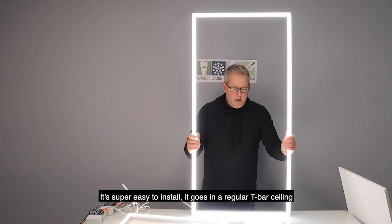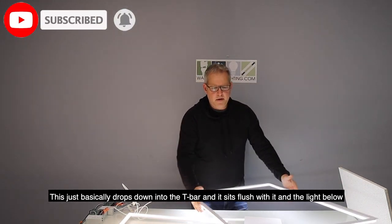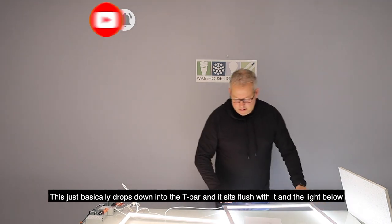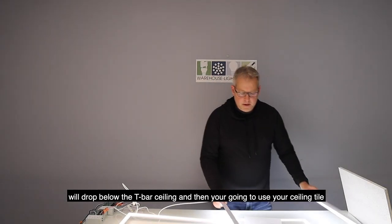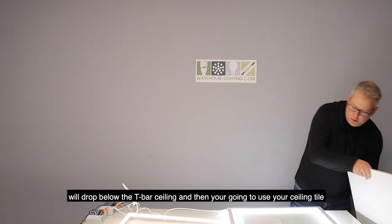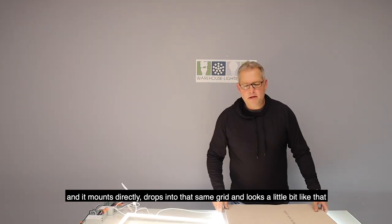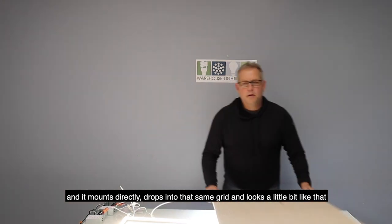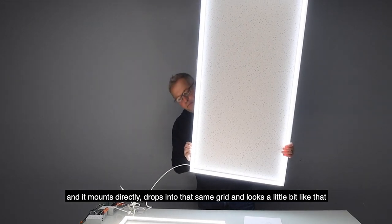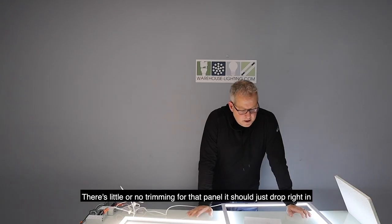It's super easy to install — it goes in a regular T-bar ceiling. This basically drops down into the T-bar and sits real flush with it. The light below will drop below the T-bar ceiling, and you use your ceiling tile which mounts directly and drops into that same grid. And it looks a little bit like that. There's little or no trimming of that panel; it should just drop right in.